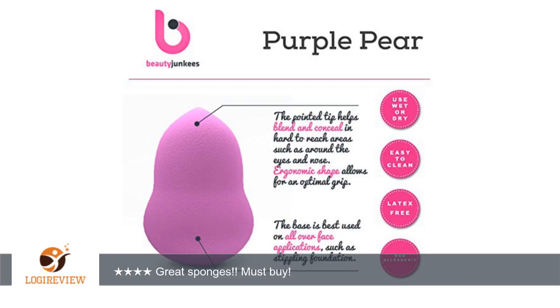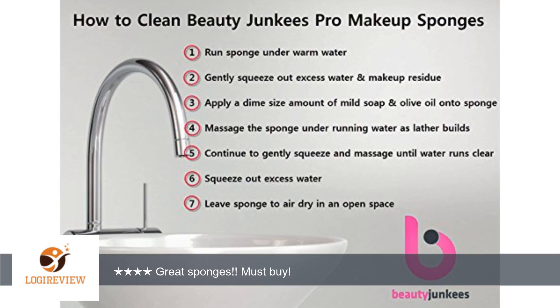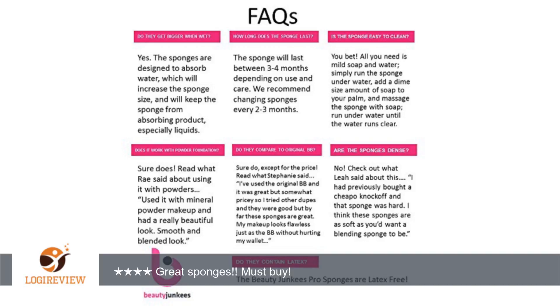A customer wrote: I used to use the original blender and they are $20 a piece. Since I tried these beauty junkies sponges I have never used my original beauty blender. I feel like these blend your foundation way better and it don't suck up your foundation and waste product, which is definitely a plus!